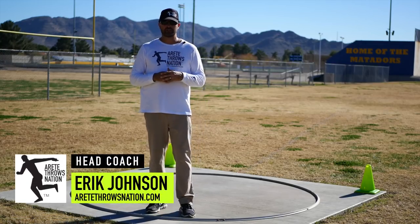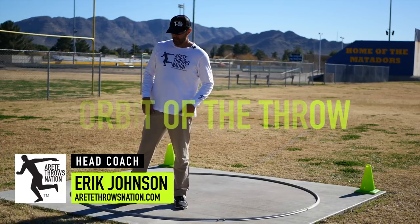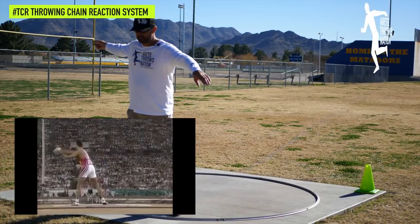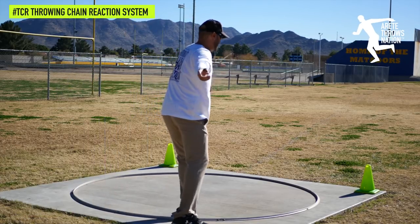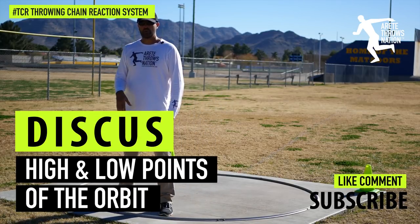Hi everyone, I'm Eric Johnson from Arte Throws Nation. In this video we're going to talk about the concept of the orbit of the throw. When we talk about the orbit, we're typically talking about the path of the implement. In the case of the discus, we're looking at the high point and low point that's out and around — that's also our radius — and the orbit refers to that high and low point.